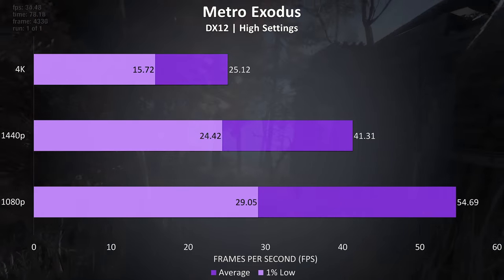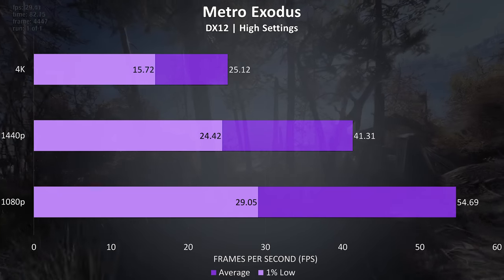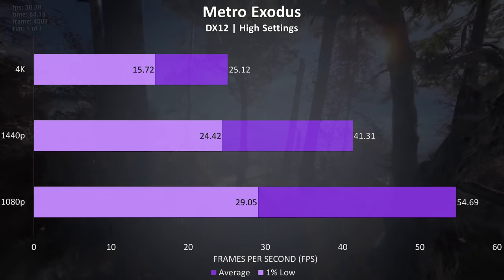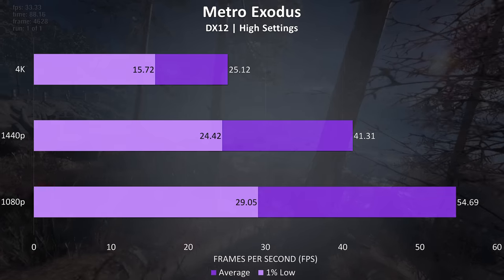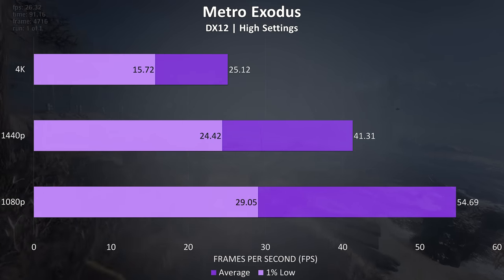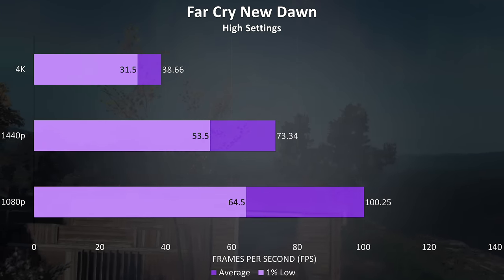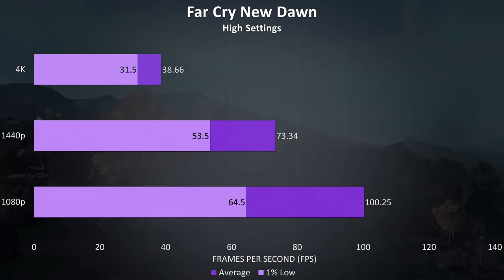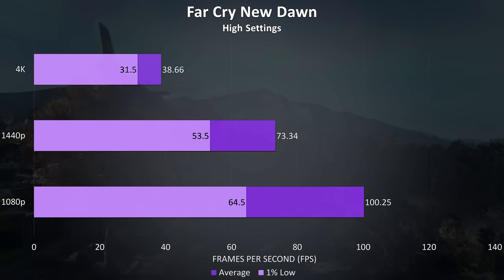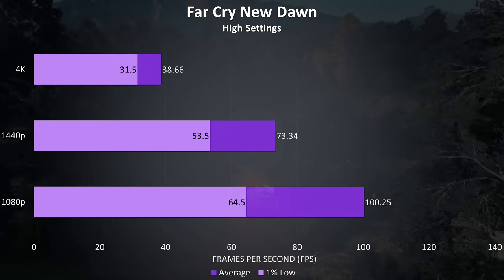Metro Exodus was tested with the built in benchmark, which has been shown to perform below actual gameplay, so this is more of a synthetic test. I chose to test this way so that future comparisons can be more easily made between different graphics cards, and you can do the same test and compare. Far Cry New Dawn was tested with the built in benchmark, and we're seeing a similar trend where decent frame rates are achievable at 1080p and 1440p even with high settings, but fairly weak performance at 4K.